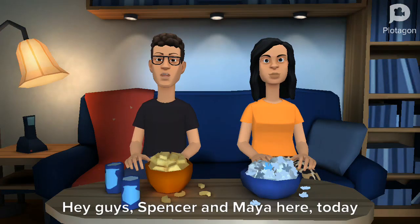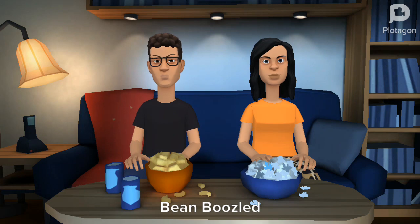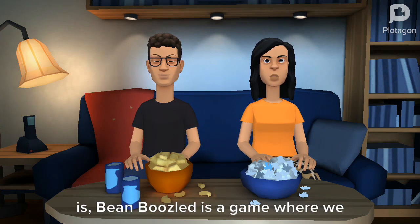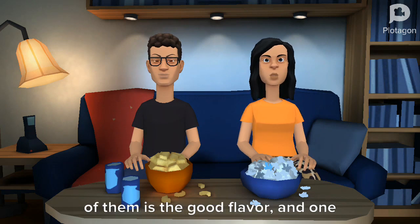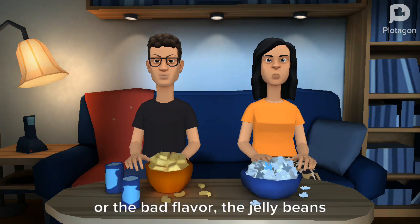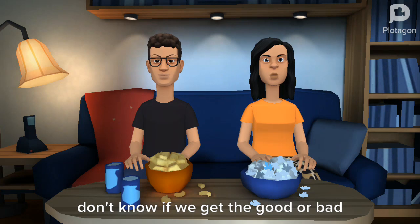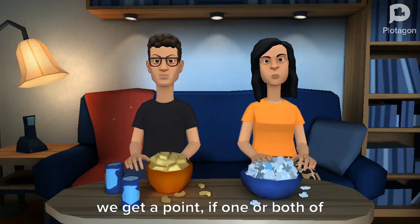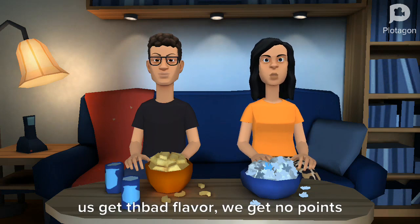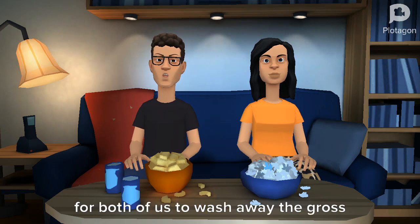Hey guys, Spencer and Maya here. Today we are going to be playing Bean Boozled. If you don't know what Bean Boozled is, it's a game where we have to eat these jelly beans. One of them is the good flavor and one of them is the bad flavor. You won't be able to tell which you get because the jelly beans have the same color. If one or both of us get a good flavor, we get a point. If one or both of us get the bad flavor, we get no points. We have water bottles to wash away the gross taste and a bowl to spit the bad ones.